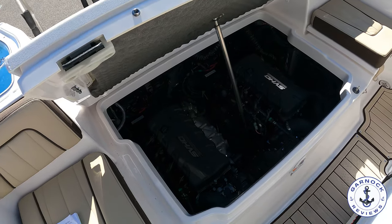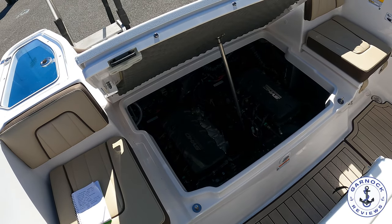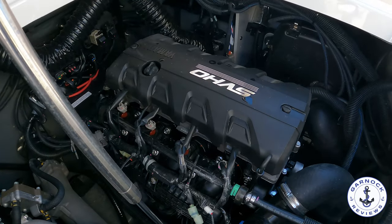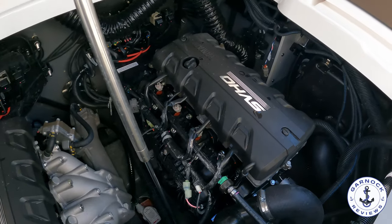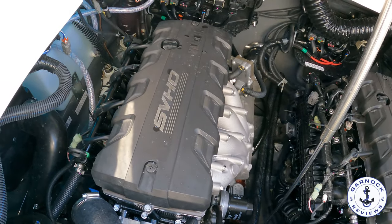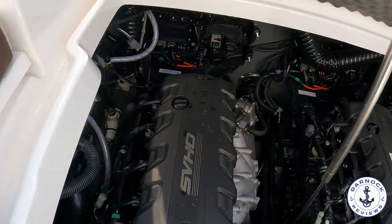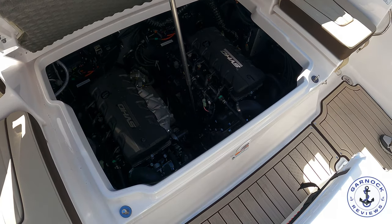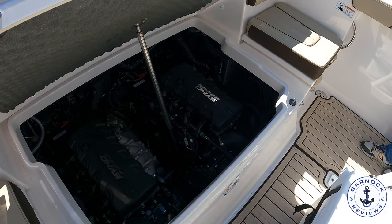As mentioned, these are twin 1.8-litre super vortex high output Yamaha marine engines, very similar to the engines you'll find in their jet skis. Because jet skis are so popular, it's easy to get parts for them, and there's a wide network of distributors that can service the engines. At 250 horsepower each, you'll reach speeds of over 50 miles an hour in the right conditions.